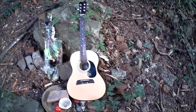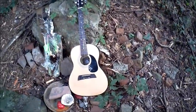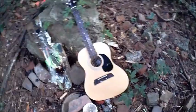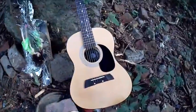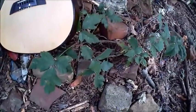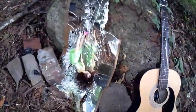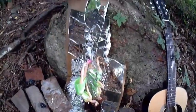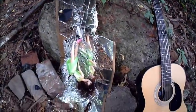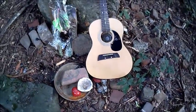I purchased this guitar at the Westview Kmart about three years ago, and it wasn't the worst guitar I've ever played, but I'm sick of it. It is reposed for the time being in this poison ivy, and shortly I will begin my most recent musical instrument smashing project.